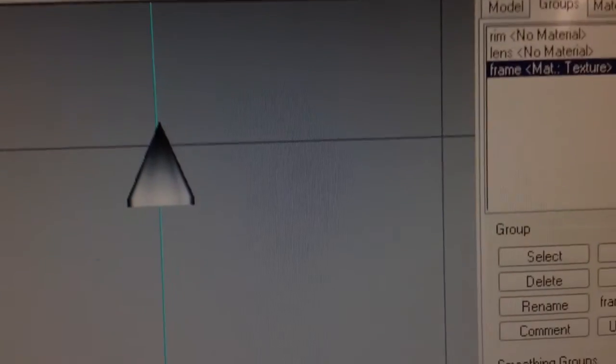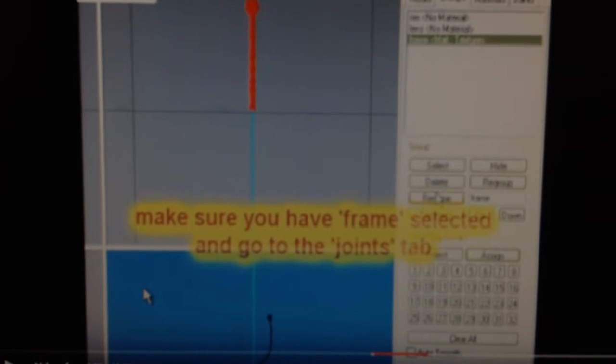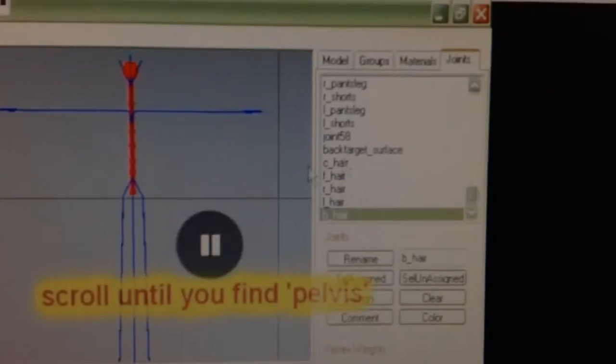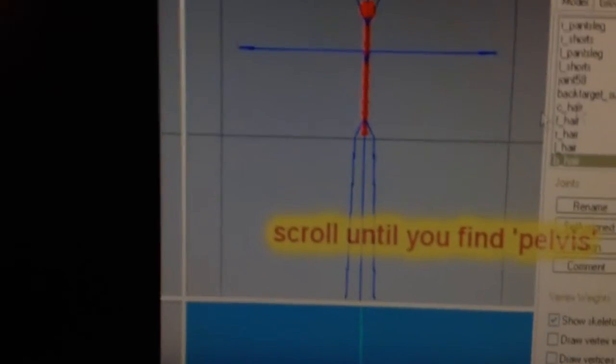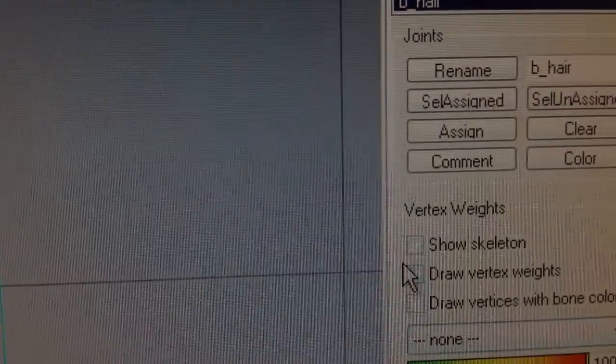Now go to joints, and let me double check to see what he does in the video. Alright, make sure you have the frame selected, then go to the joints tab. Uncheck — wait, check show skeleton. That's what he did, so that's what I have to do. So check show skeleton.